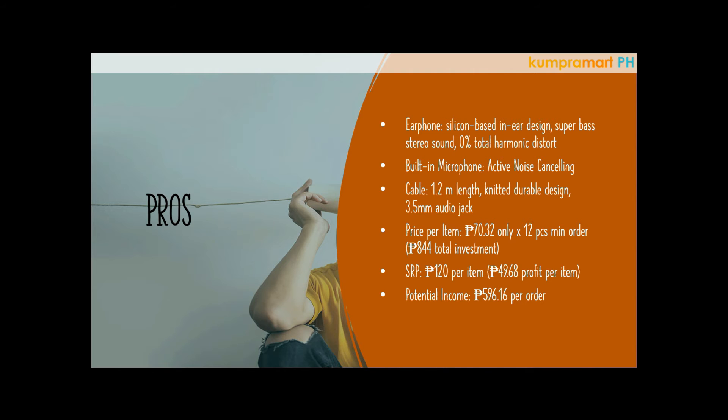The price per item is just 70 pesos and 32 cents, and the minimum order is 12 pieces, so your total investment would only be 844 pesos. You can resell this product at a suggested retail price of 120 pesos per item, giving you an ideal profit of 49 pesos and 68 cents per piece.